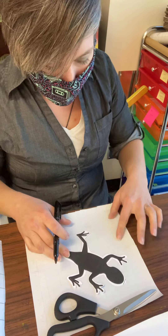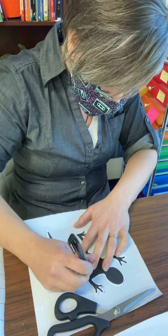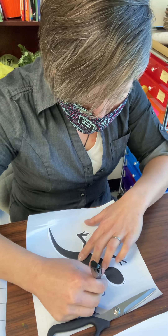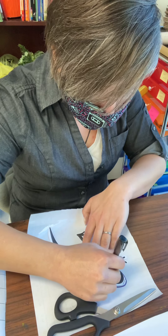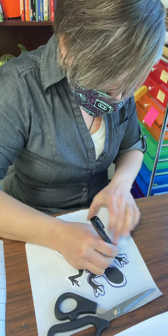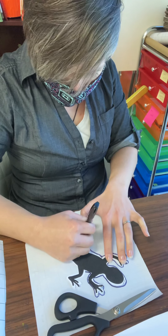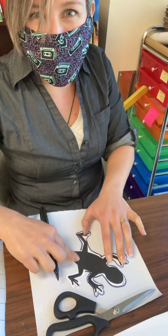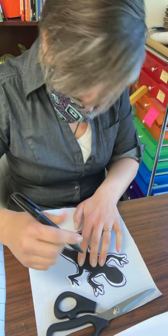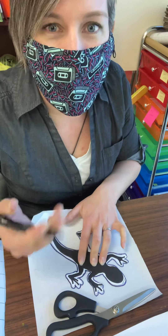We're going to trace on the side that's slick — the side that's clear — not on the back side, because we're going to take that back part off eventually. I'm going to trace around. Go really slow. I'm going probably faster than you would want to go, because I'm an adult and usually adults have a little bit more practice. So you go ahead and go real slow — I want it to turn out nice for you. Mine's going to turn out pretty good too, even though I'm going fast, and the only reason is that I have practice. Practice makes you a lot faster at doing things.